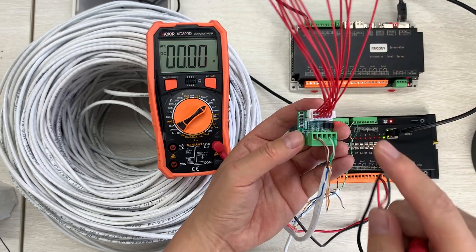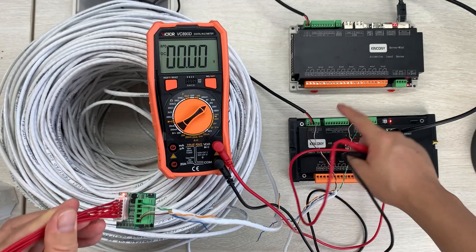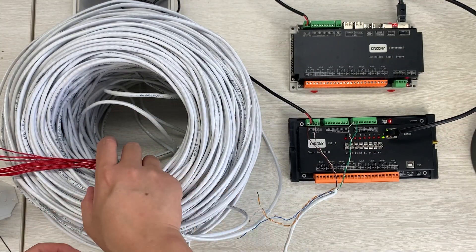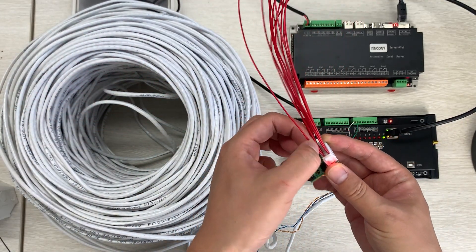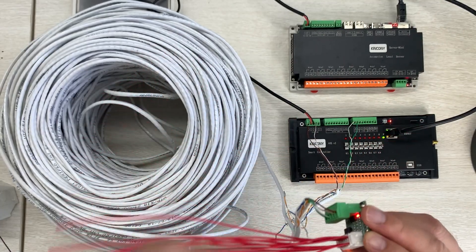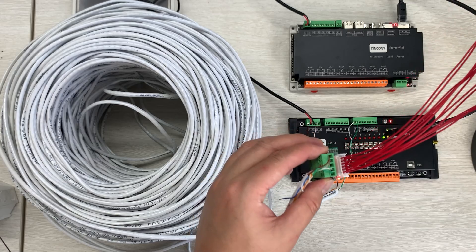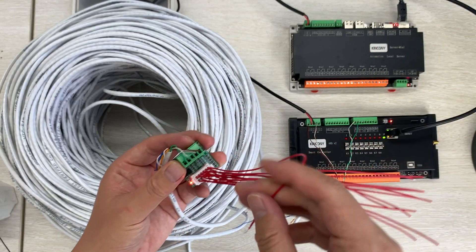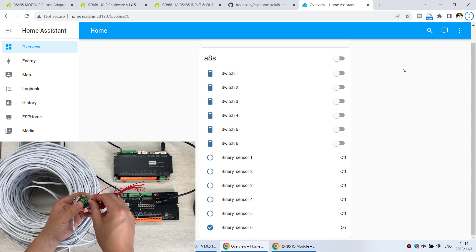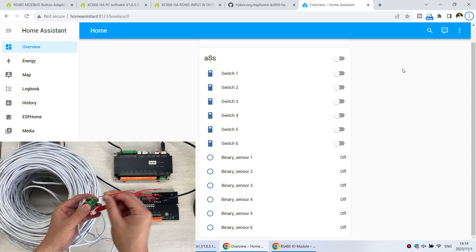The voltage has reduced to 11.5V — almost reduced by about 1V. No problem, because this smart board also supports working at 9V, so 11V is fine. The power supply is no problem for long distance use with just one cable connecting to the ESP32 board. Now let's test the input channels. Shorting one cable — K1, switch one — with ground: pay attention to the Home Assistant dashboard. Binary sensor 6 turns ON when shorted and OFF when released.